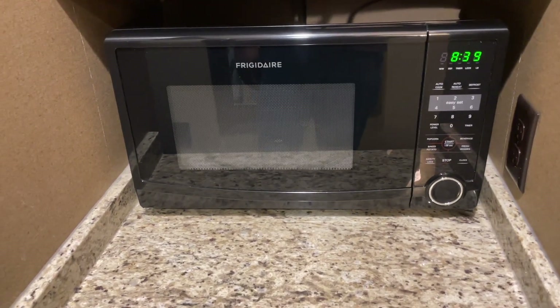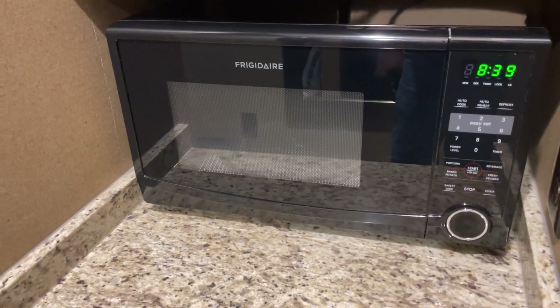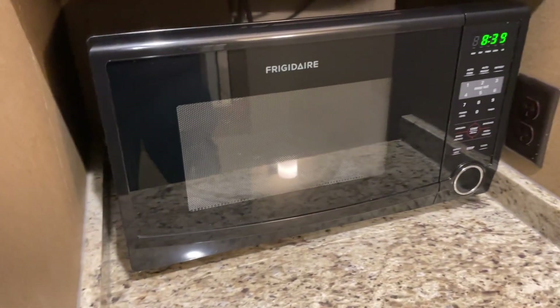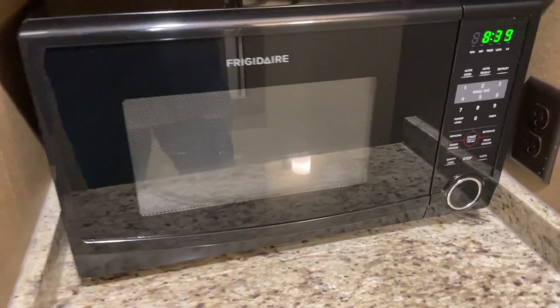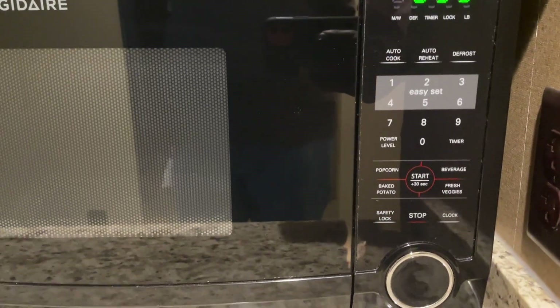Hey guys, it's Tony. Today I'll be reviewing this Frigidaire 1.6 cubic foot black microwave. Let me tell you, this microwave has truly been a game changer. The sleek black design adds a touch of sophistication to my countertop. It fits perfectly with my kitchen aesthetics.